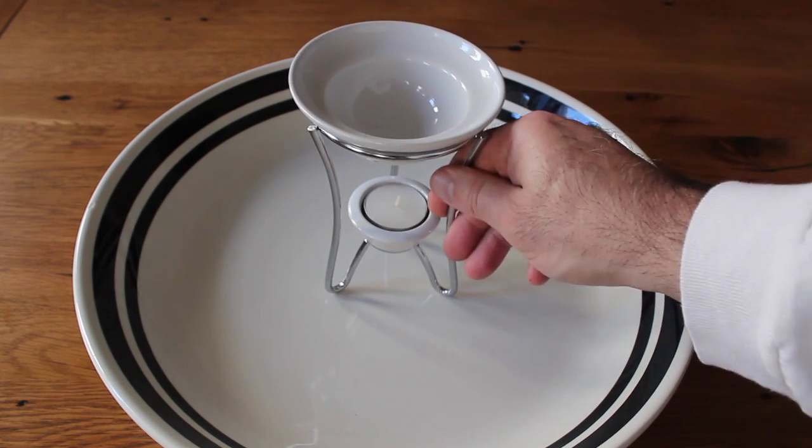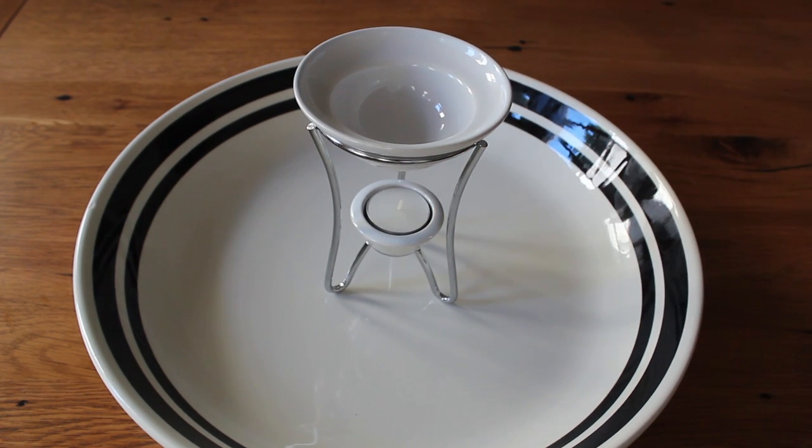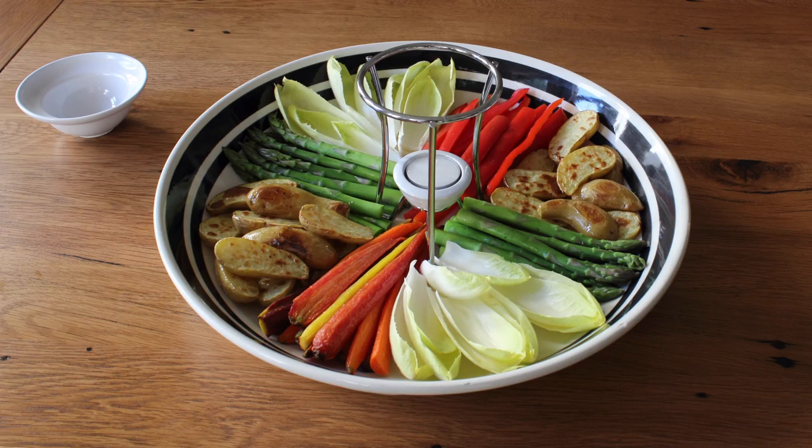Besides something to keep our dip hot, we're also going to need a platter on which to arrange whatever we're going to dip. Traditionally this is some sort of array of cooked and/or raw vegetables. I went with blanched asparagus, raw red peppers, roasted carrots, Belgian endive, and roasted fingerling potatoes. You are the mad hatter of your Bagna Cauda platter — there are really no wrong answers here.